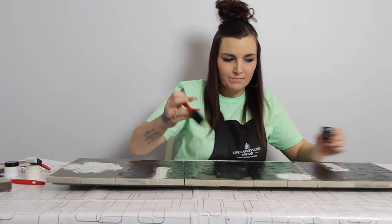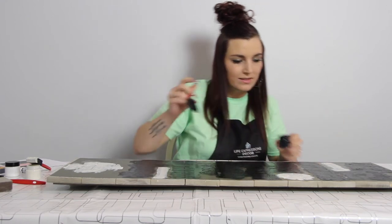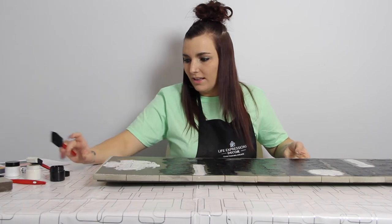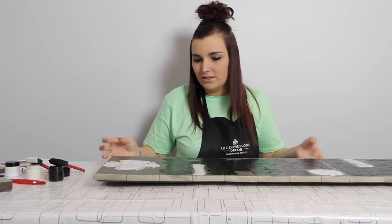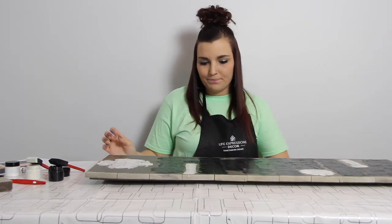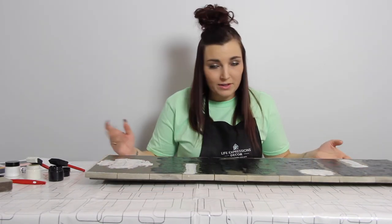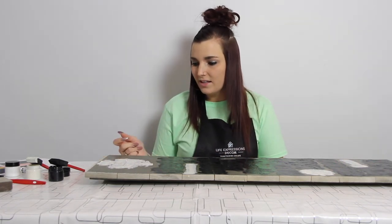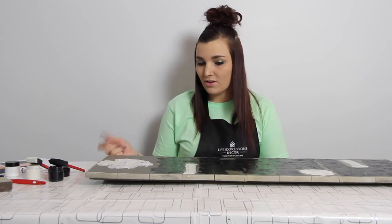We are done doing the second coat of the second color. You're just going to want to let this dry for probably about 10 minutes, depending on how thick you did your paint. But I would say for this sign right here, let it dry for about 10 minutes, and then we can do the next step, which will be pulling the stencil off.